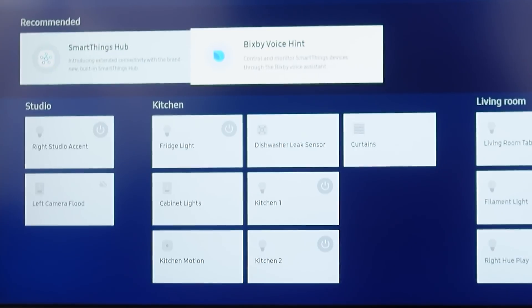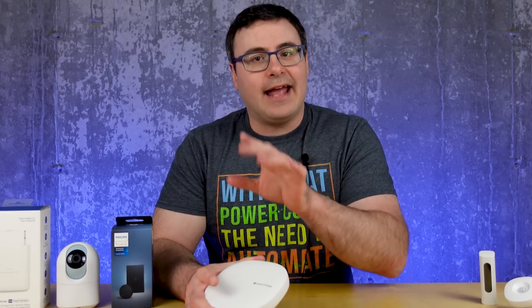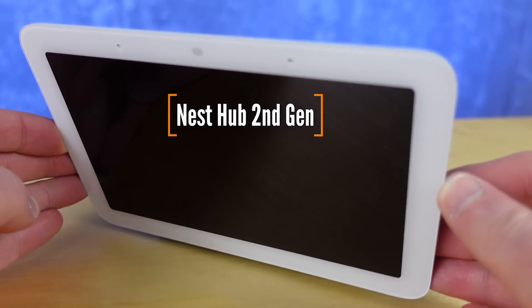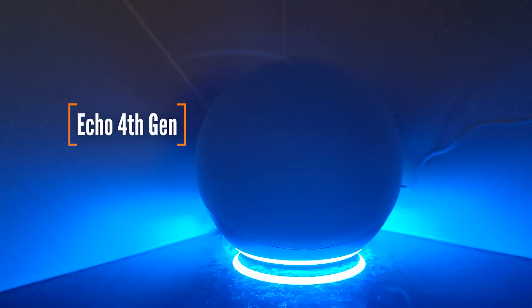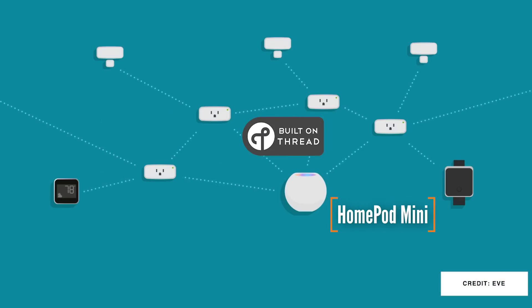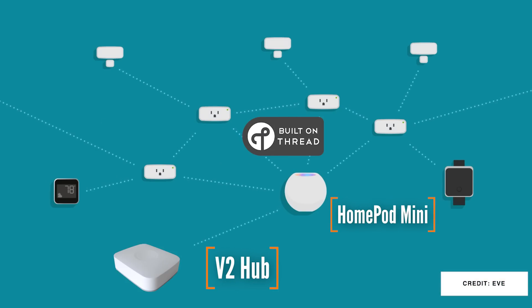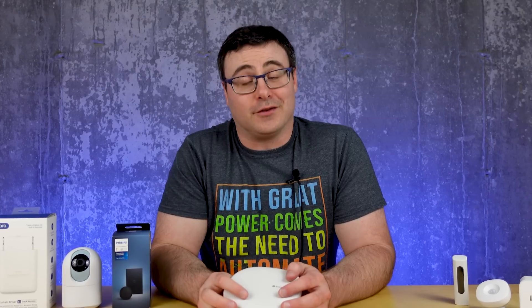If you're worried because you have a V2 hub or another one without Thread, you don't need to worry. Samsung told us that any other Matter and Thread certified border router — like the Google Nest Hub Max, Nest Hub second generation, Nest Wi-Fi, the Apple HomePod mini, the Amazon Echo fourth generation, Eero routers with Thread, and in the future many others — will give you what you need to get Thread working with Samsung SmartThings. So you don't need to upgrade your hub. Just sit back, relax, and enjoy the rest of the updates from Samsung's developers conference, because there was a lot.